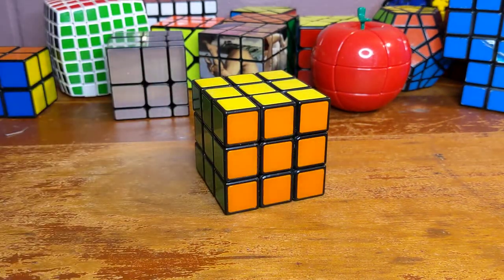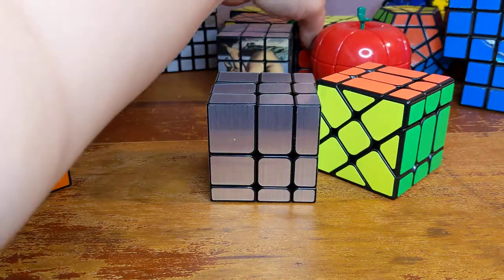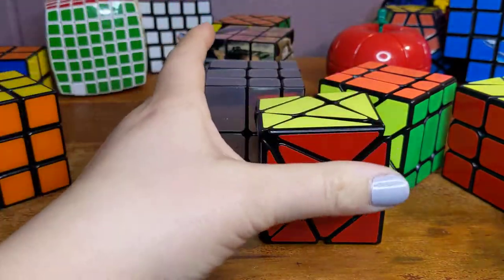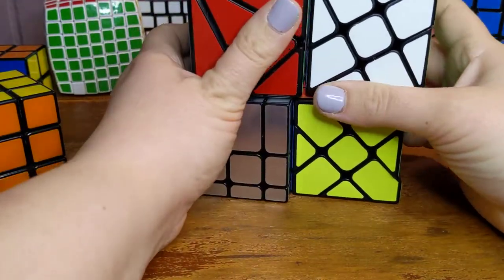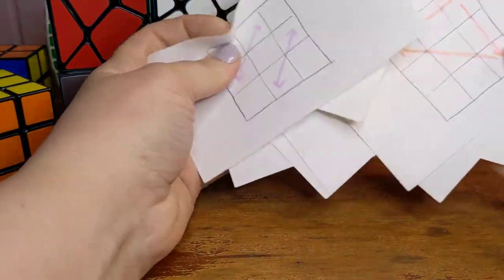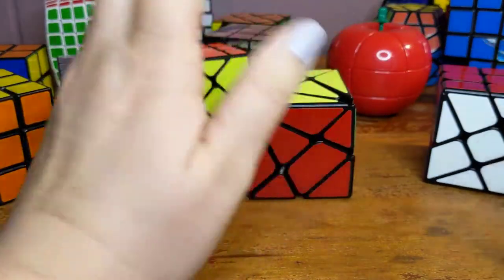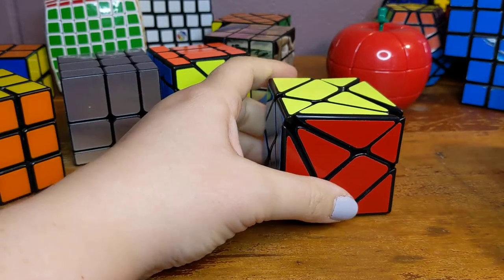I received a few new cubes for Christmas. My new ones are this one, this one, this one, and this one. I've been learning how to solve them, realizing I'm really rusty because I haven't been doing this consistently for a long time. I was looking for my algorithm flashcards — I have all these flashcards for different algorithms. When I opened my cube bag to get those out, I saw all my cool cubes that I kind of forgot I had, some specific ones. They're pretty cool and I thought I'd show them off a little bit.